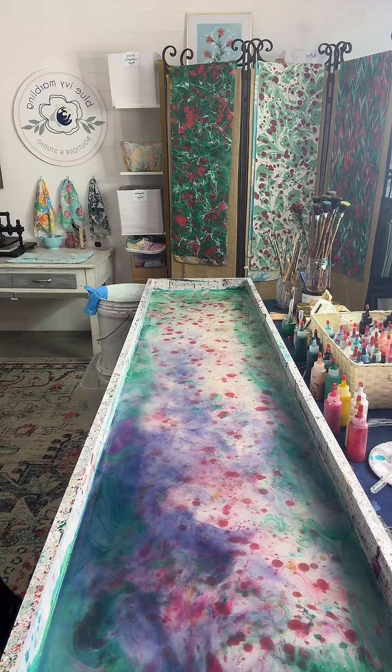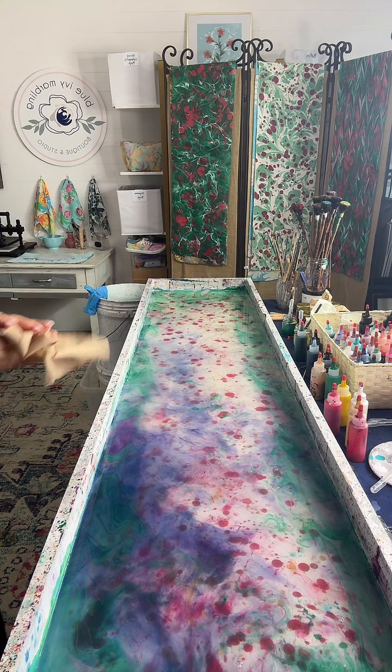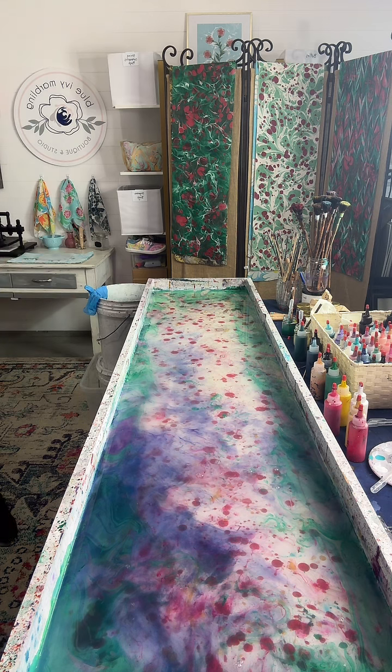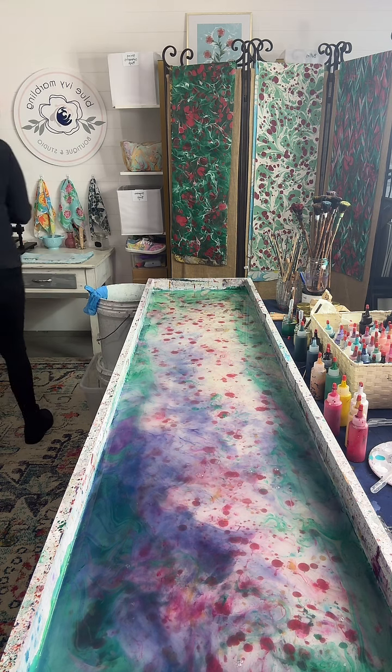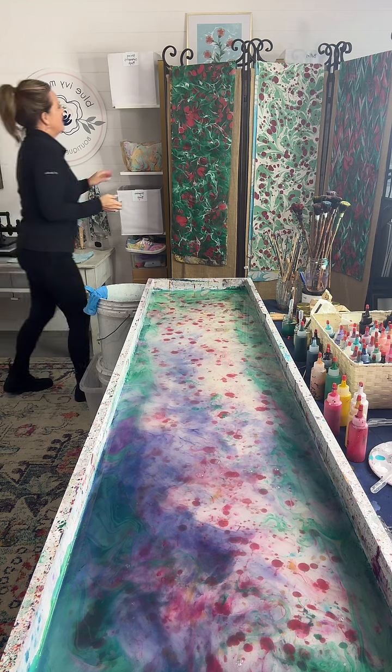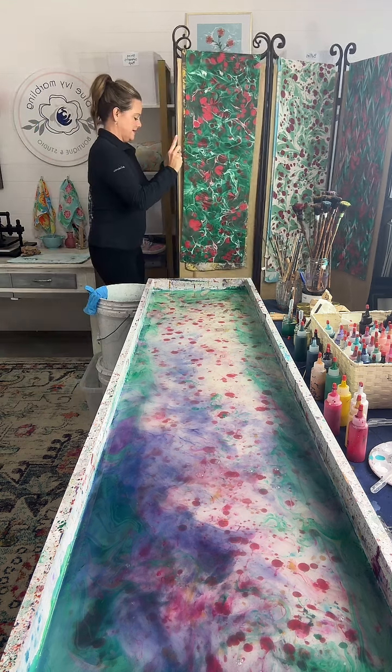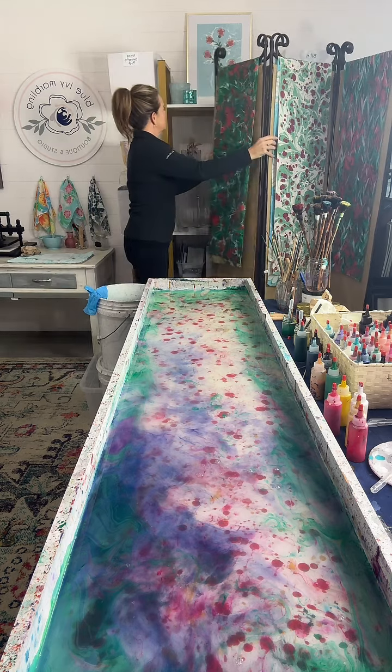Julie was wondering, can I see the wall art? Oh yeah, you can't see that up there? She's going to have more. Where can you purchase the ornaments? The ornaments are on the website, blueivymarbling.com.